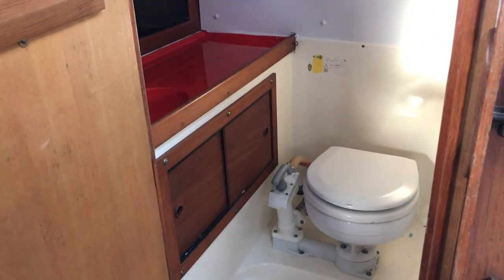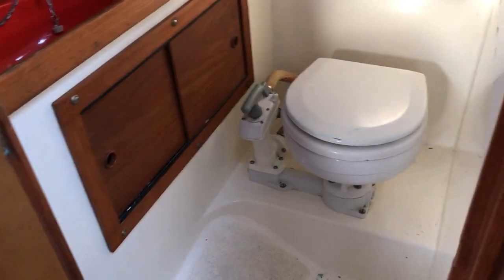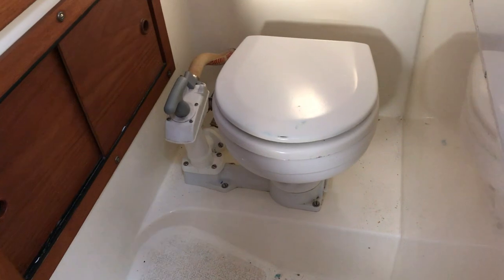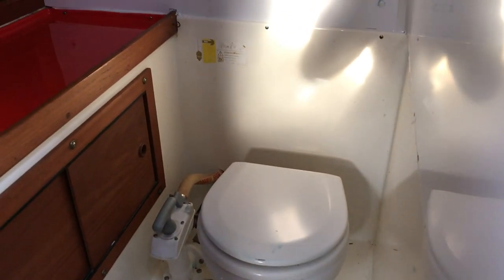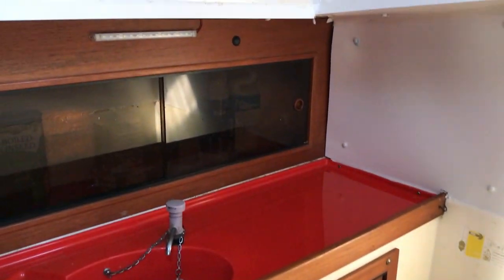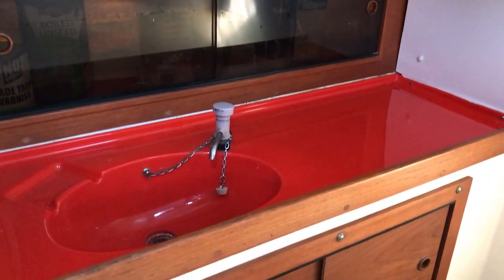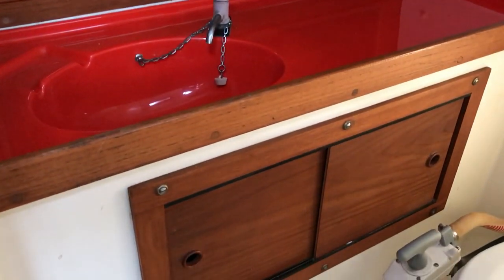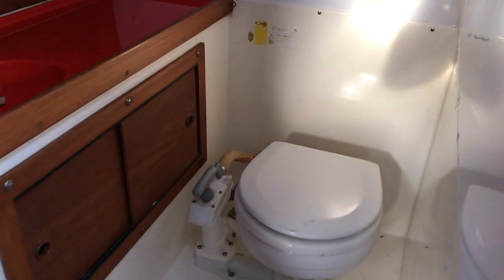Let's start in the heads compartment, which is in the starboard after part of the boat. As we go in we can see the head. This head is going to be replaced tomorrow, so some lucky buyer will be able to sit on a brand new head and admire the scenes. On the starboard side we've got stowage outboard, a nice red sink, and stowage below the sink too. It's a regular head compartment with plenty of room.